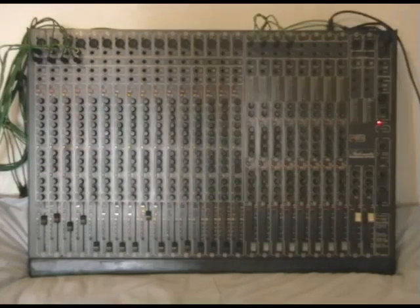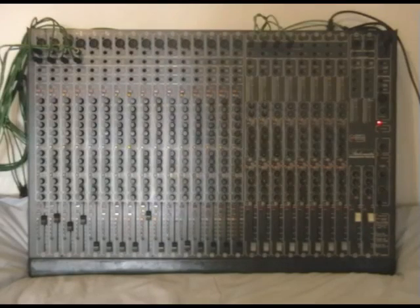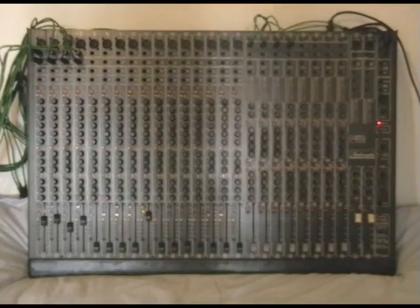On the far right is the master section, which has all the inputs and outputs for the main master facilities: the main output going to your studio monitors, outputs sending from auxiliaries to effects units and returning from effects units, master controls for auxiliary sends, headphone controls, monitor speaker output volume control, and master faders.